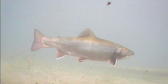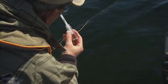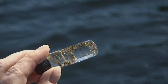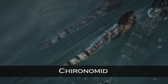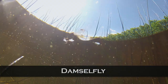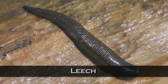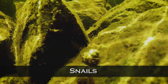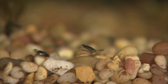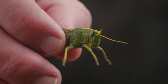Stillwater trout have lots of food to choose from, and hatch-matching stillwater fly fishers can be kept busy for many years. Some of the menu items stillwater trout have to choose from include chironomids or midges, mayflies, caddis, damselflies, dragonflies, scuds, leeches, forage fish, snails, crayfish, water boatmen, and backswimmers. Terrestrial insects such as ants and grasshoppers can also be important at certain times of the season.